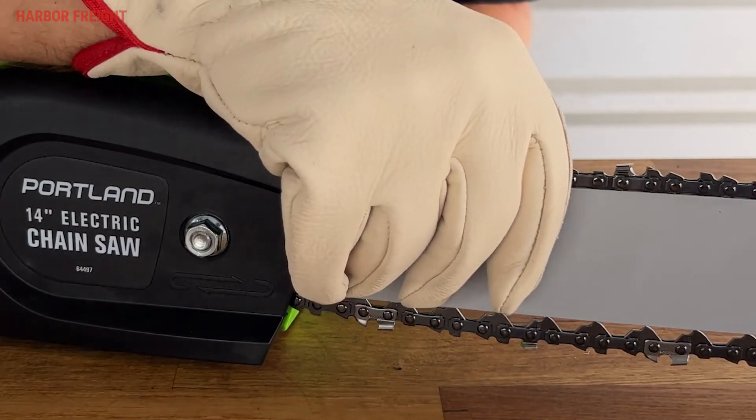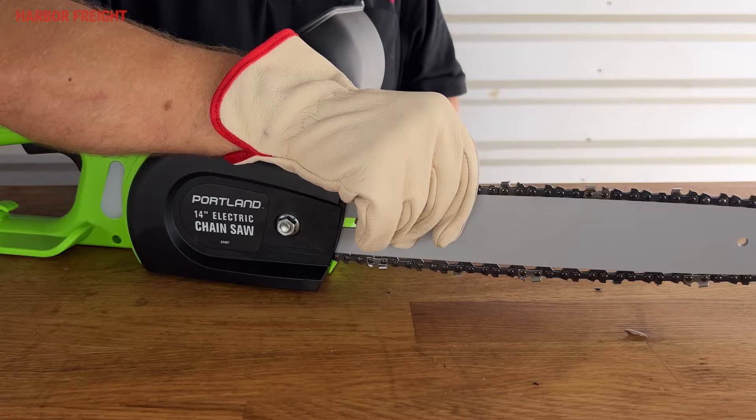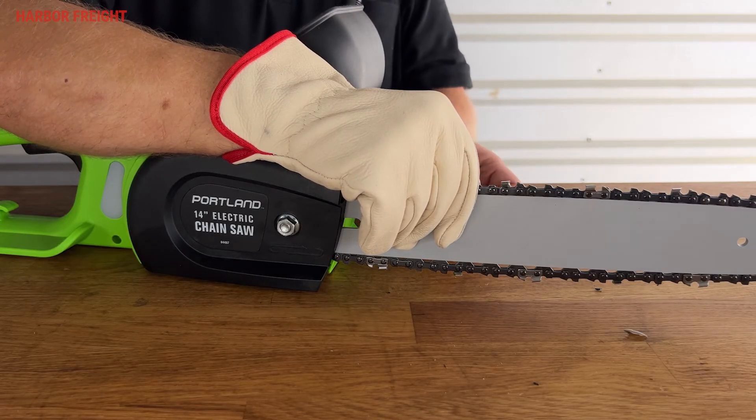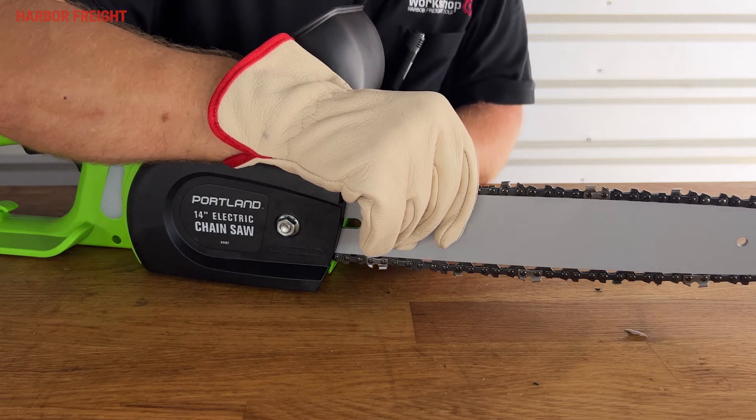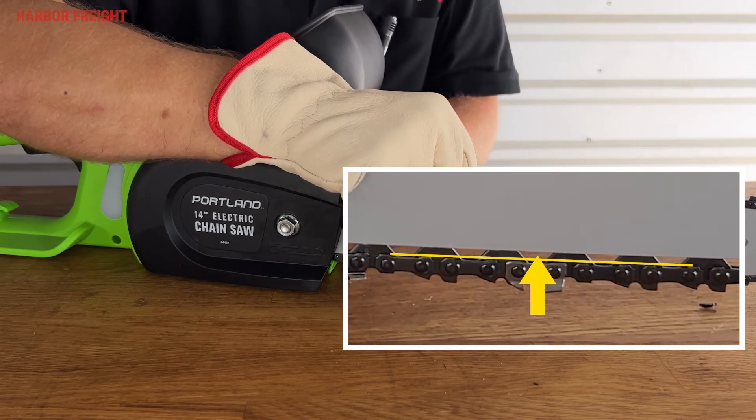Next, pull up on the bar with a gloved hand and keep upward pressure on the bar during the tensioning process. Using the included 4-millimeter hex key, turn the tension adjustment screw clockwise to tighten the chain. Tighten until the chain tie straps just barely touch the bottom of the guide bar rail.